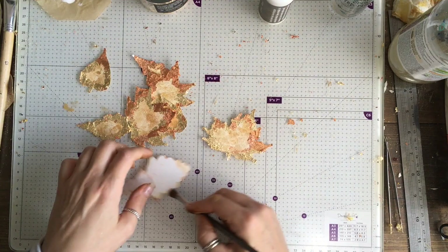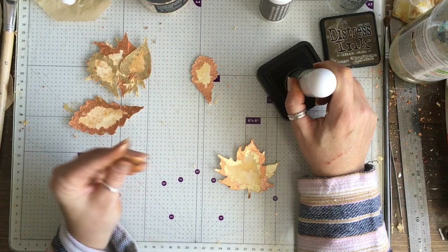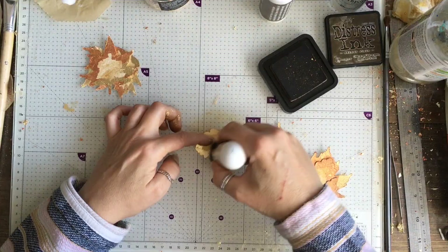Once they were all done I was happy with some of them. That one I really liked — it had a mix of colours but I thought the gilding was really quite bright. So I went round with some distress ink — I used Vintage Photo — with another soft brush. It took a little bit of that shine off but it didn't do a whole lot to the colour of the leaves.